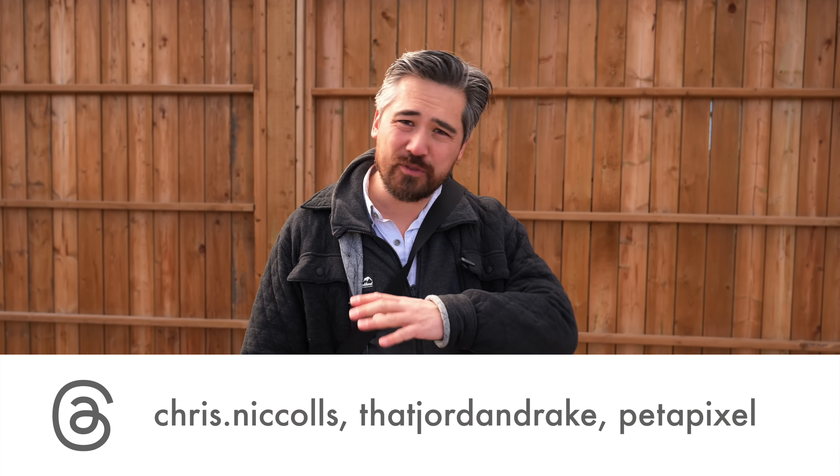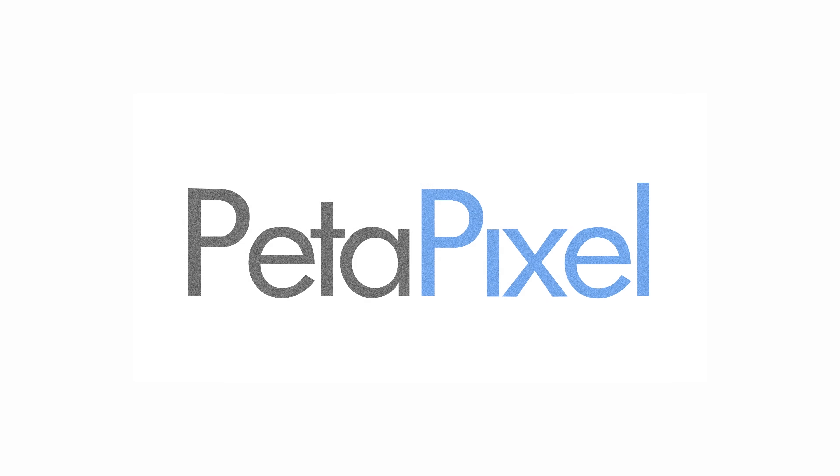Do check out our podcast — it's on all your favorite podcasting apps. Just search for Petapixel Podcast, or you can see it on the exact same YouTube channel if you want to see our lovely faces. Thanks so much for joining us. We'll see you soon with more content on Petapixel.